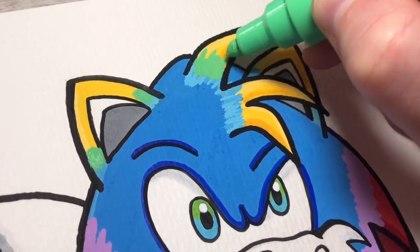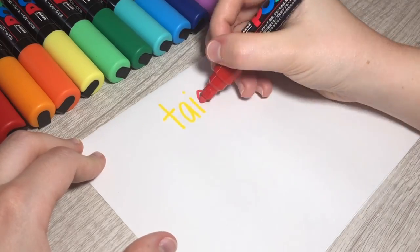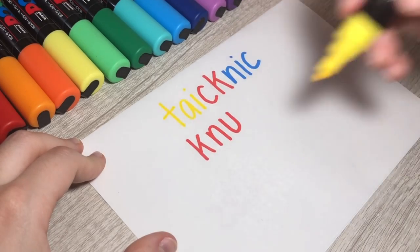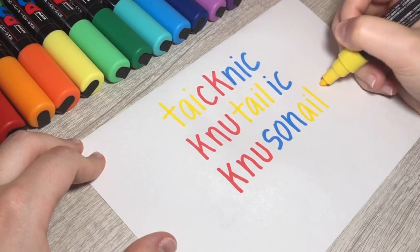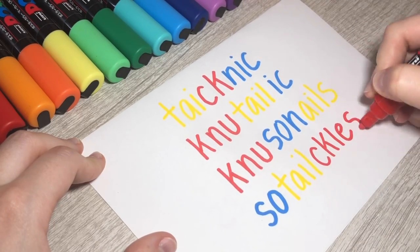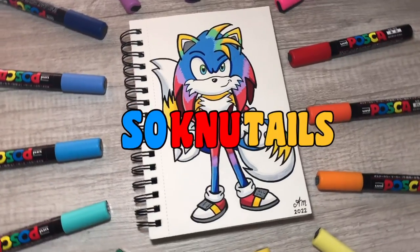Now it's time to name him, so I'm combining all three of their names together. I thought of 'Take Nick' — but that sounds like I'm gonna take Nick somewhere, and who even is Nick? His name could also be 'Nutellic,' but that sounds like Nutella. 'Noosa Nails' sounds like snails, and 'Satelicals' hurts my tongue to even pronounce. I hated all the names I thought of, and then the perfect name finally hit me — meet Sanu Tails.